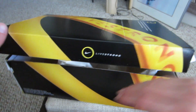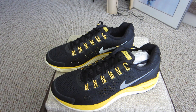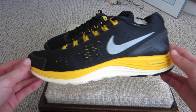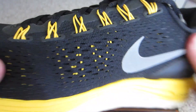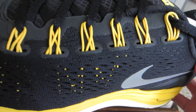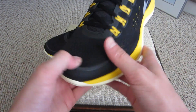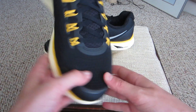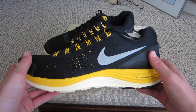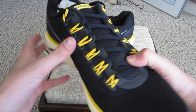Now we're going to look at the shoes. Up here we have 'Livestrong' right on the tongue. You can see the flywire here in that yellow color, which resembles the Livestrong branding. Then there's the Lunarlon cushioning. Overall it looks like a very nice shoe. I did have a pair of these in the blue shield version — I have an unboxing and on-feet video of those if you want to see it, click the annotation here.